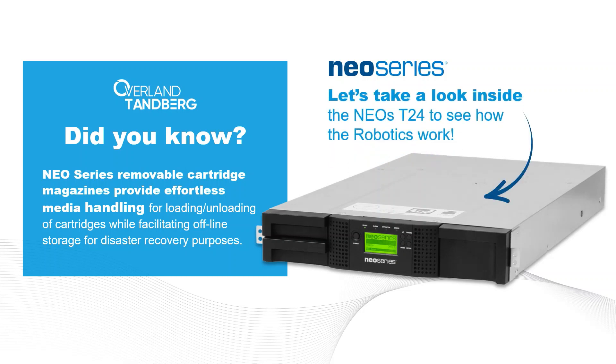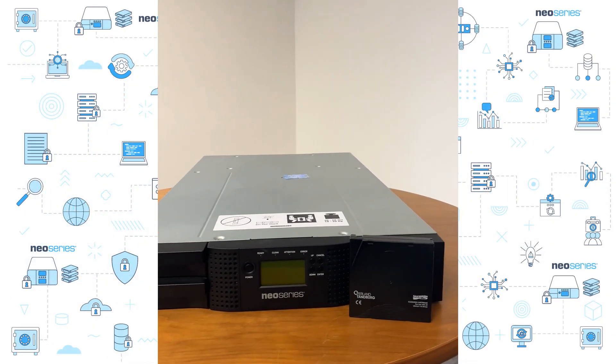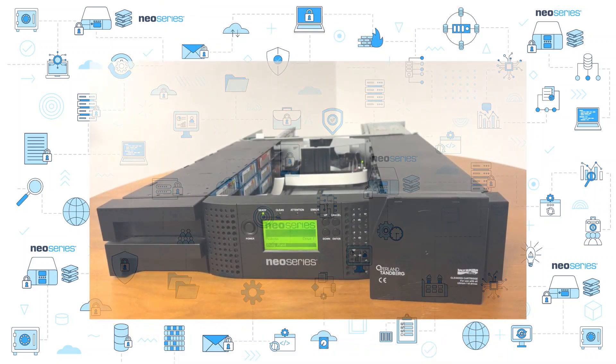Let's take a look inside the Neo ST24 to see how the robotics work. This is what the Neo ST242U looks like with the top cover on it, and here without the top cover.